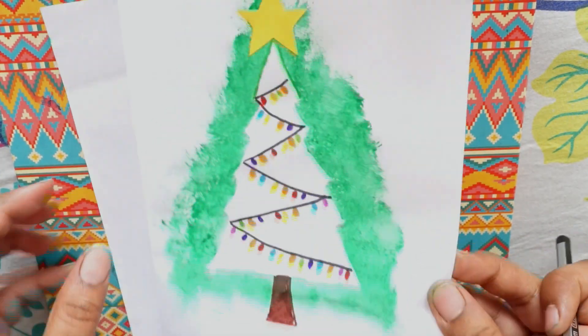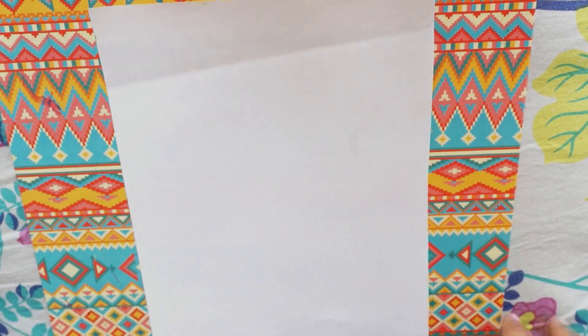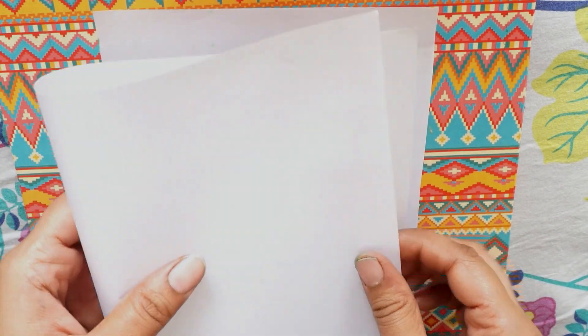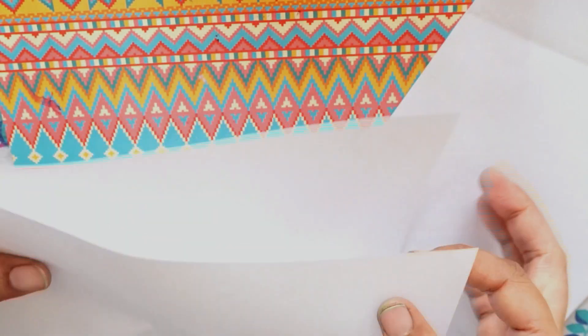Today we are going to make this card. The materials needed are an A4 sheet. This is an A4 sheet which I have cut into half. Take this A4 sheet and fold it into half.